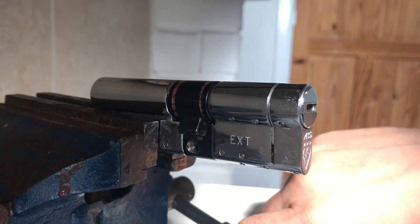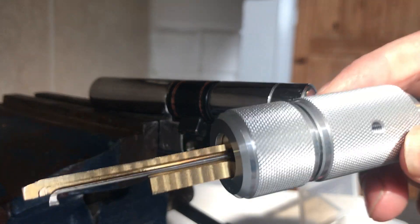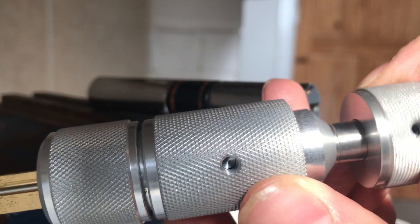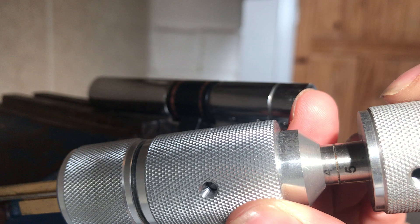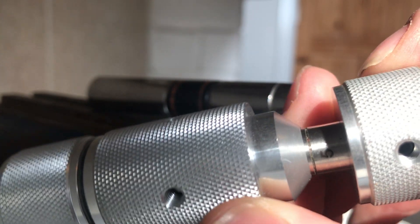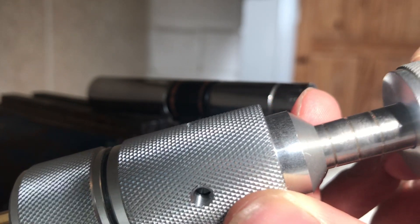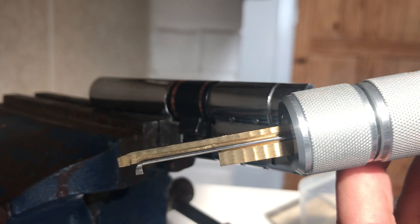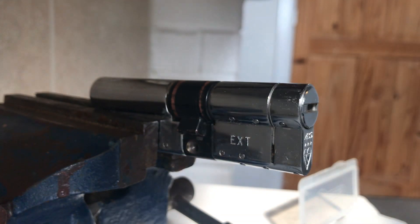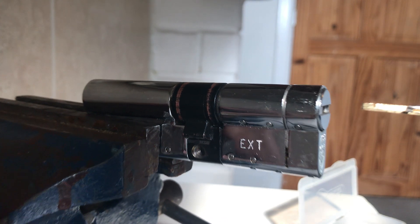So this is the actual GJ tool and I absolutely swear by it. I know there's the ultimate tool and don't get me wrong it works, but I love this one. As you can see, there are numbers one, two, three, four, five and that corresponds with where you are in the lock.